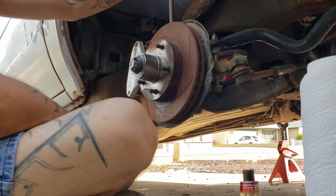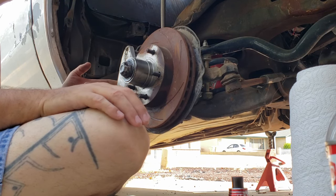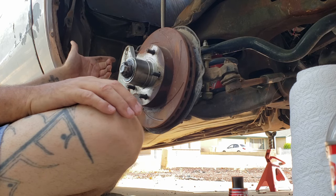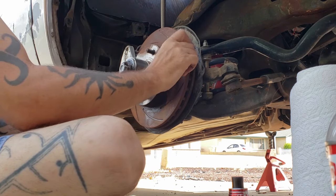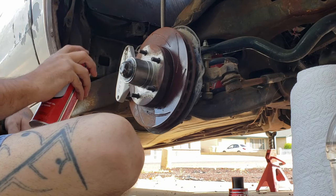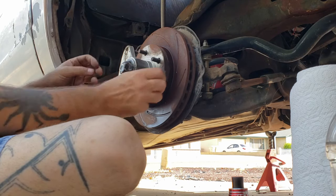Here's our aftermarket rotor and our aftermarket caliper - I believe this is a dual piston on the front. We've got dual piston SSBC Force Ten rotors and brand new pads. Let's see how they move. We'll take some brake cleaner to them - going to turn it with a little brake clean.